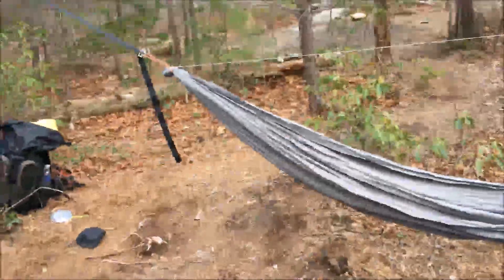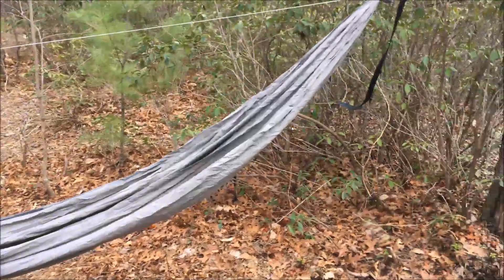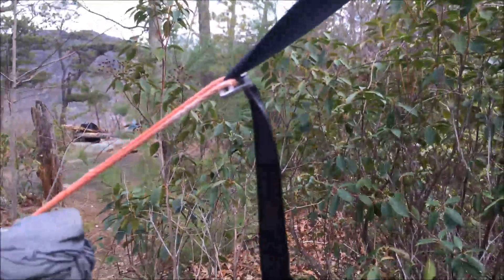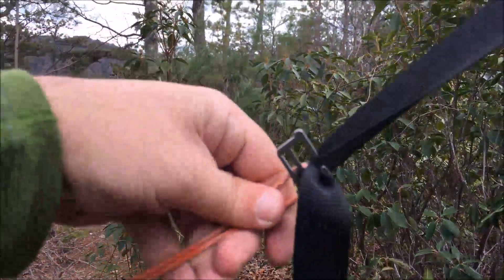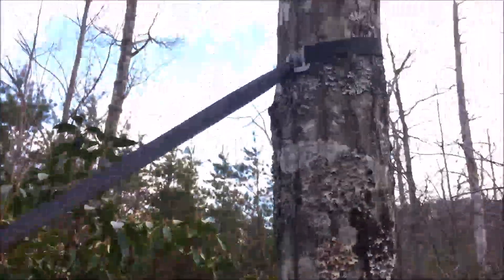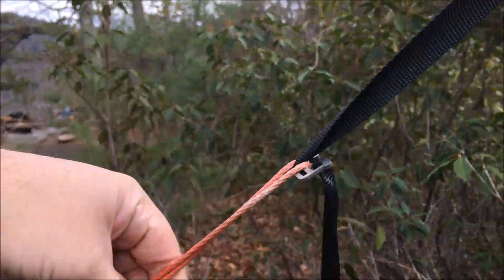This trip I am using the Dutchware 1.6 Hexon Wide 11 foot hammock in charcoal gray. For a taller guy — I am 6'1" — no calf pressure, no heel pressure. Just perfect. A little bit heavier, but Dutch and his team worked really hard to get me these by this morning. I'm doing the spiders on an 8 foot webbing with a Sonnen Dutch clip, going to the continuous loop here.